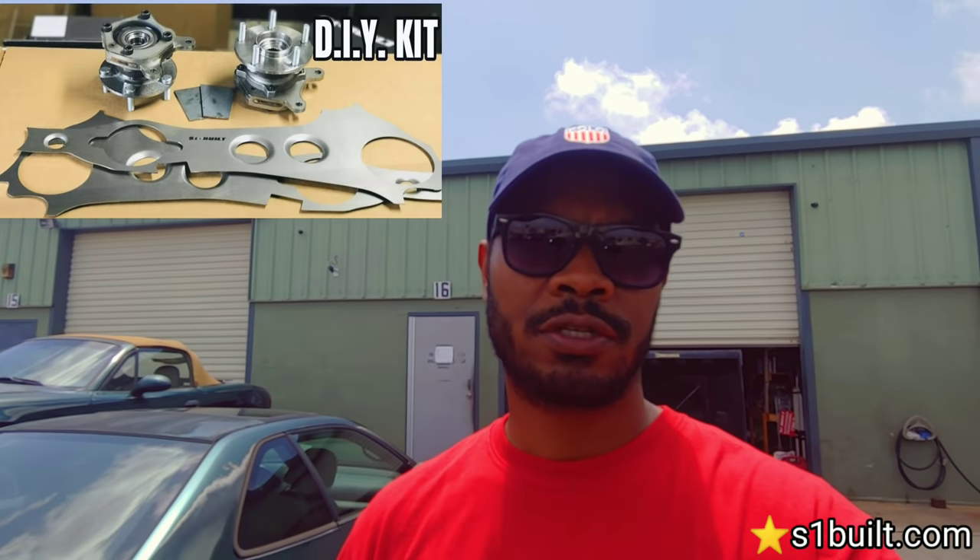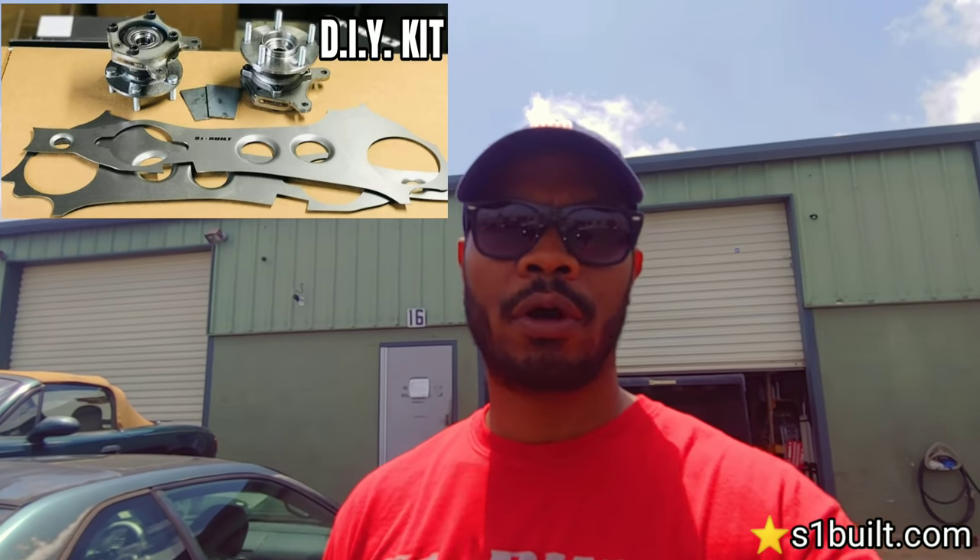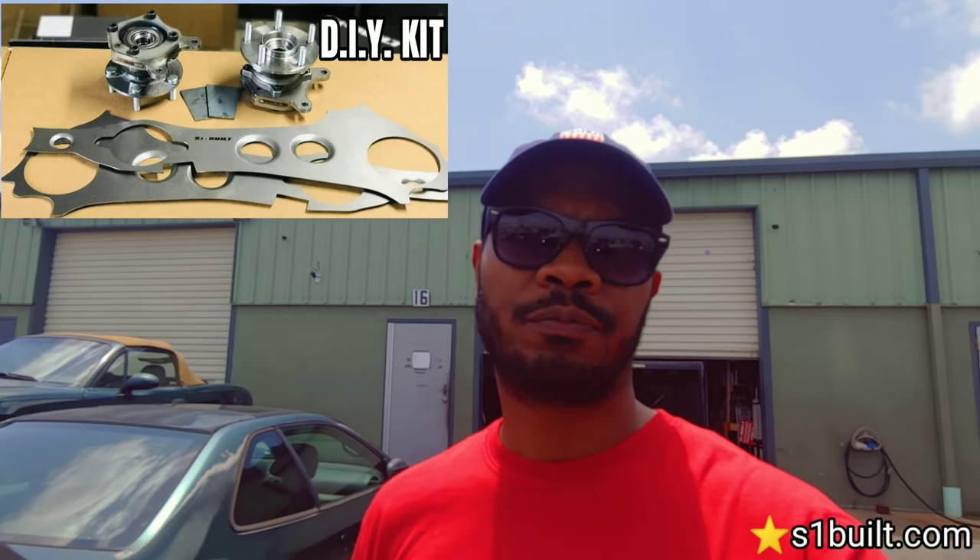What's up guys, s1buildt here. Today we're going to show you how to convert stock Honda trailing arms to all-wheel drive arms. We sell a do-it-yourself kit which you can purchase and use your own OEM arms from your car to convert, or you can go to the junkyard, pick up some arms off a car, and convert them yourself. We call those OEM style arms, and they come in 4-lug or 5-lug, from '88 to 2000 Civic up to 2001 Integra.